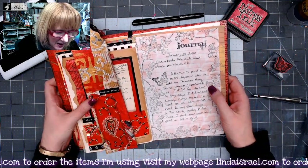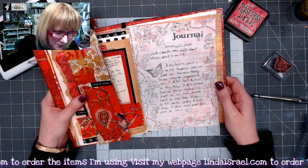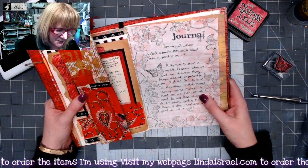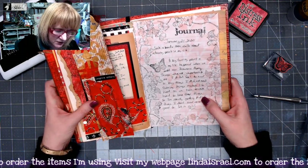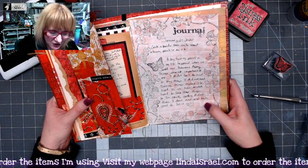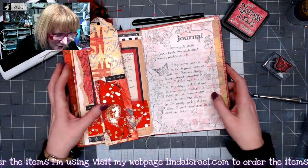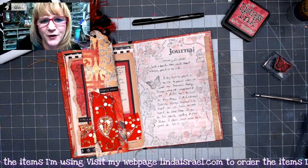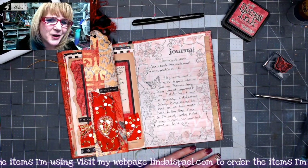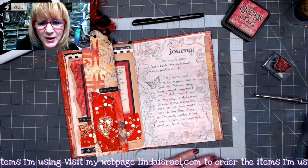For my journal prompt today I created a border and then wrote about a turning point in my life. A big turning point happened when we sold our insurance agency. Things were not important to me anymore — I didn't feel the need to buy things I didn't need. Owning things makes life hard because you have to work hard to keep them. So I'm slowly getting rid of things I don't need and it feels good to let it go. If you're burdened because you feel like you have to work so hard to keep things, maybe you need to reevaluate what is important.